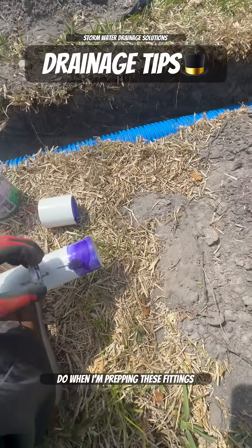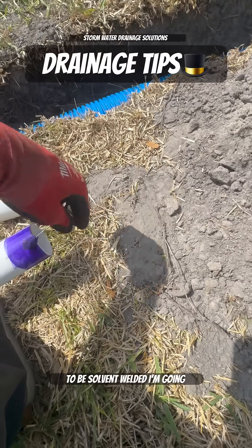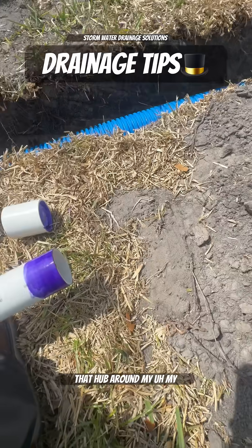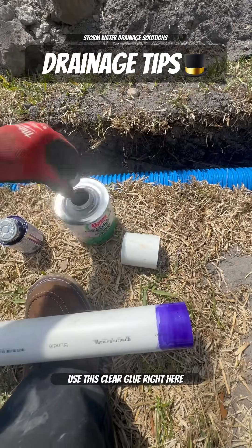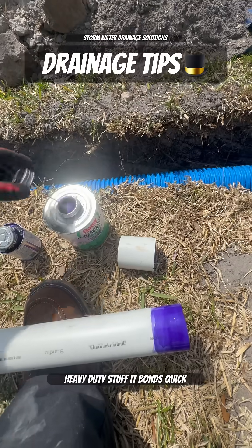When prepping these fittings to be solvent welded, I go ahead and hit each side with my purple primer in that hub around my fitting. Then, since we're not working in a wet environment, I use this clear glue right here. This heavy duty stuff works really nice — it bonds quick.